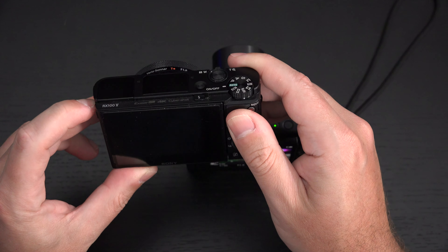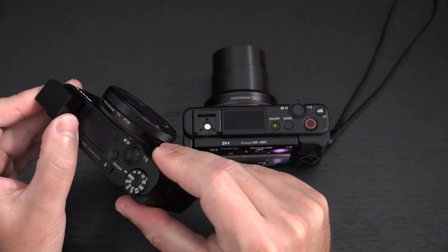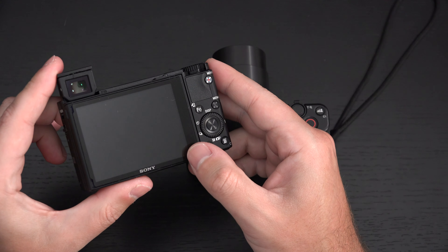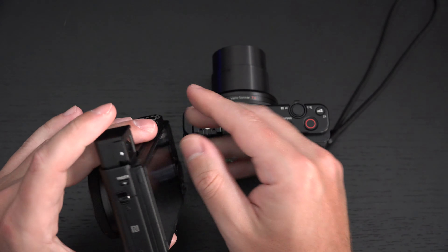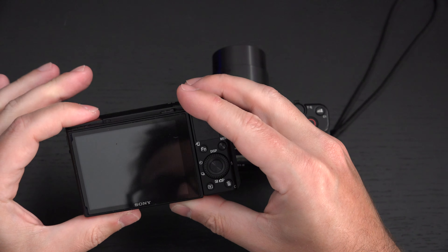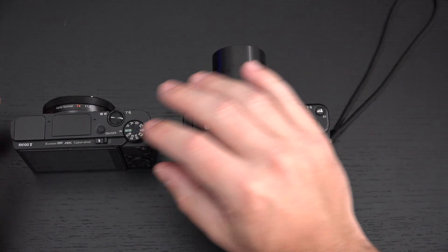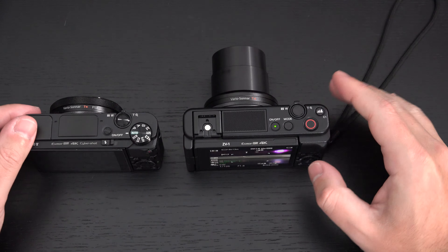If you're specifically a still shooter, you may miss the OLED EVF — and I understand that. But if you wear glasses like me, this isn't the most practical EVF to begin with, given glare and the near-impossibility of adding a rubber hood accessory, since you have to retract it back into the body. And obviously, it's always better to have a flash than not, and of course there is no flash on the ZV-1.